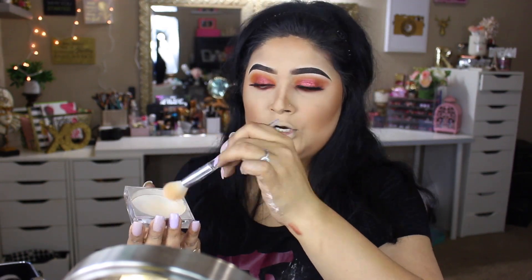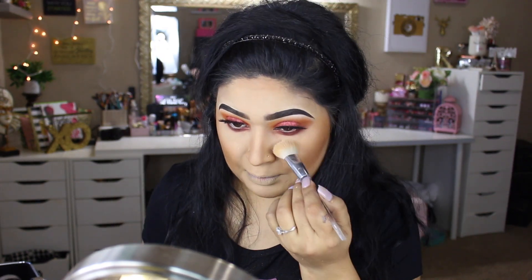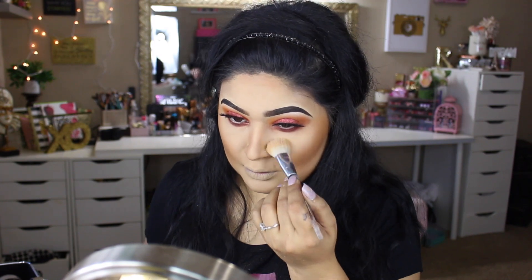For under the eyes, I'm going to take Becca Cosmetics — this is the Golden Hour Soft Light Blurring Powder. I'm going to take a little bit of that onto this e.l.f. Cosmetics brush, swirl the brush onto the lid, tap off the excess, and apply. For the blush, I'm going to take MAC Cosmetics Blush in Gingerly.